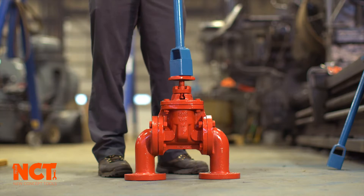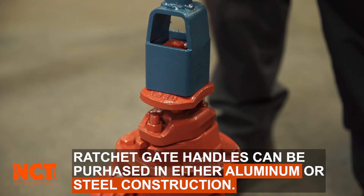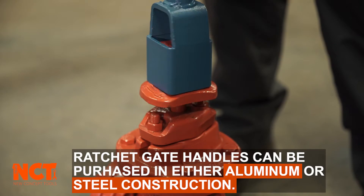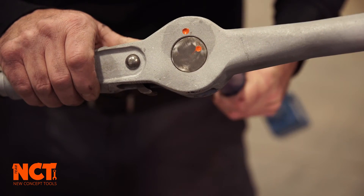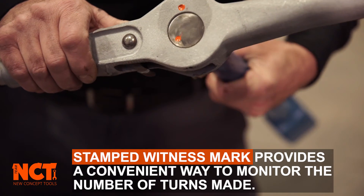The easy operation allows for quicker opening and closing of valves. On this ratcheting gate wrench, it has a witness mark so you can count the turns of how many times to open and close the valve.